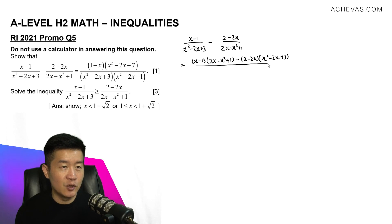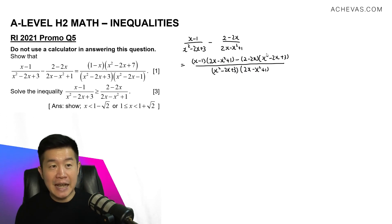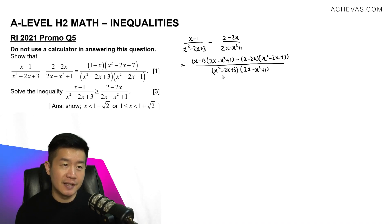This is going to be divided by the multiplication of these two denominators: x squared minus 2x plus 3, and 2x minus x squared plus 1. We will be expecting a negative that will be shifted from the numerator to the denominator, because the negative of this expression is actually what we are supposed to be showing. So we need to simplify the numerator first.